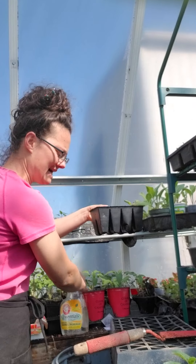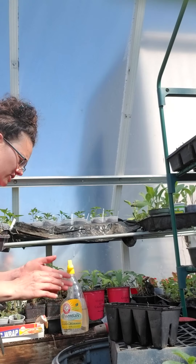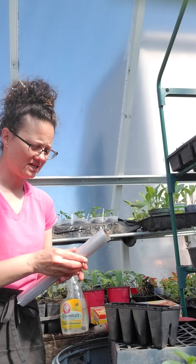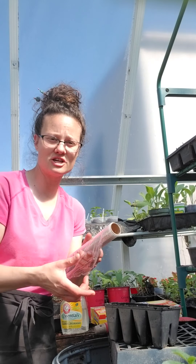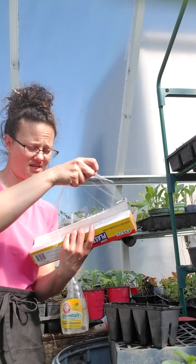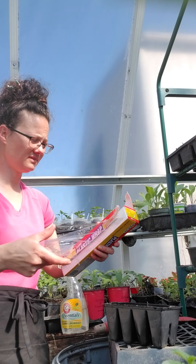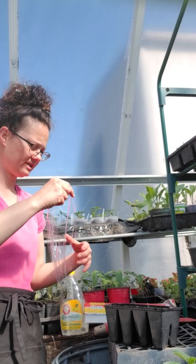Because these require such a long germination period, you want to make sure they're not drying out — they're not covered by enough soil to stay moist on their own. I do cover the tray, so if you have a little greenhouse dome for your planter that's awesome, but if not, some saran wrap works great.